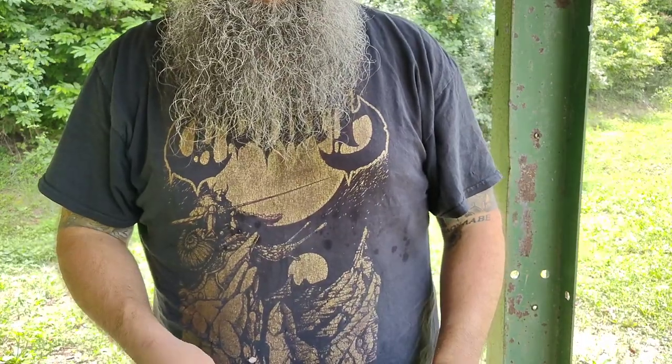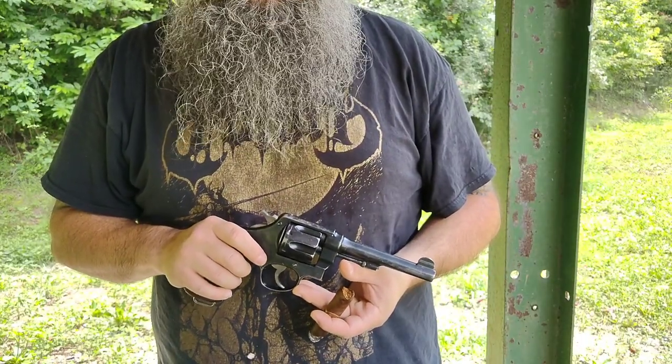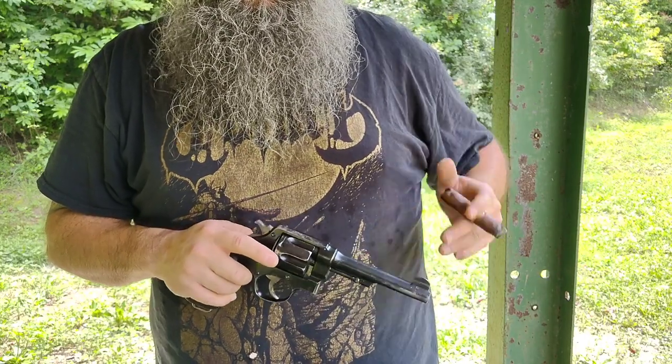Now even though I've had this revolver for probably about three years, this will actually be the first time that I've shot it and I decided to share it with you guys. So let's load it up and put a couple rounds through it and see how it goes.